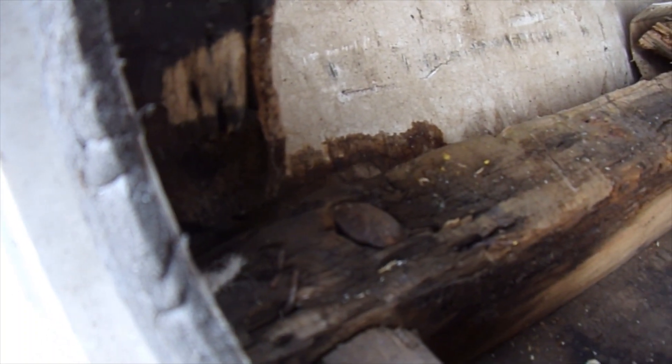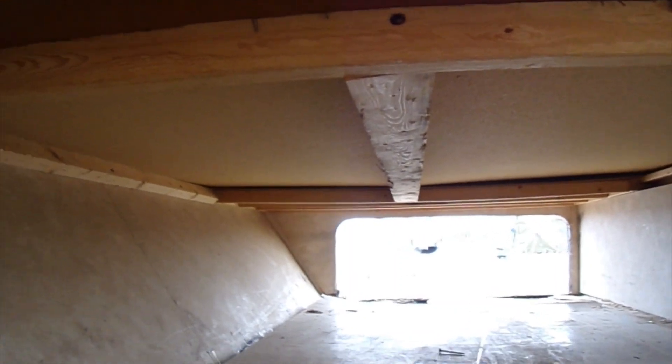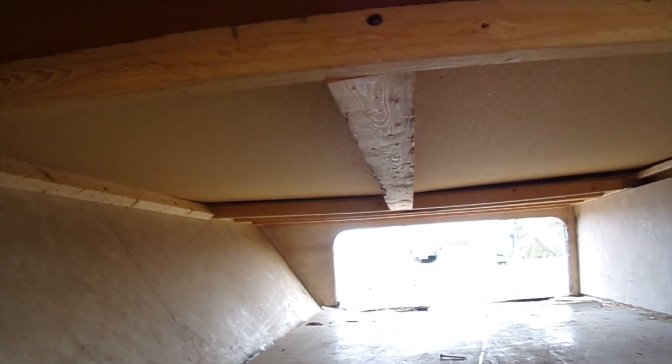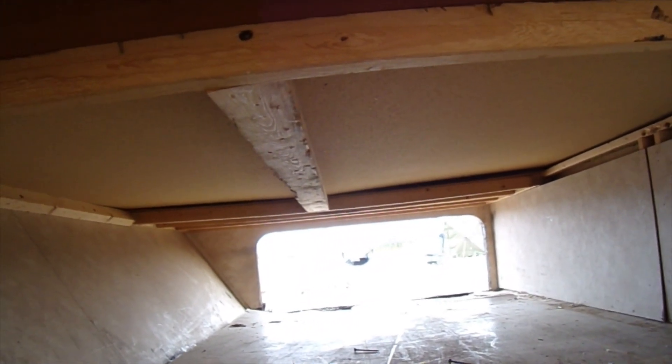Why not. For the most part in here it's pretty good — a little bit of a sag but that's to be expected over time. I can go ahead and maybe add a brace or two in here, beef it up a little. I've got some two-by-twos so it won't take much to do it. We're gonna get her done.